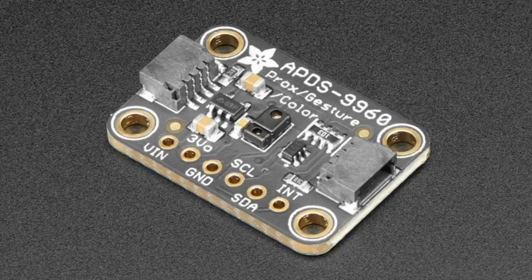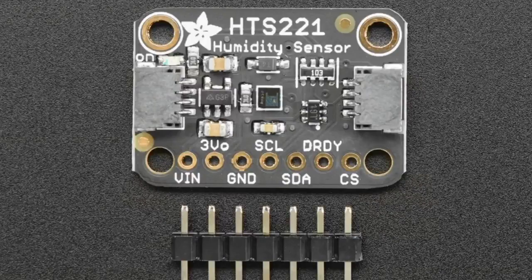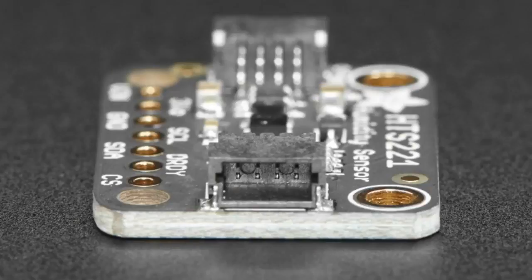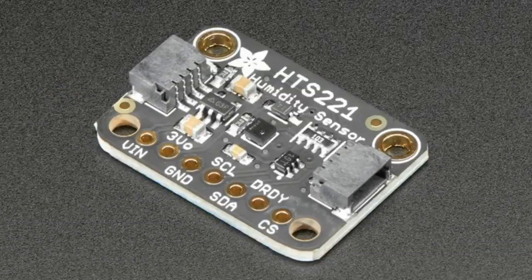And the star of the show tonight is the HTS221 from ST. This is a very nice and inexpensive little humidity sensor — about three degrees accuracy — and it can do temperature to 0.5 degrees centigrade. Also in our STEMIQT format, it has I2C and SPI, but if you use I2C you've got those plug-and-play ports on the side. We're getting really good at making sensor boards in this size and style, and it makes it easy for people to connect quickly because no soldering is required.